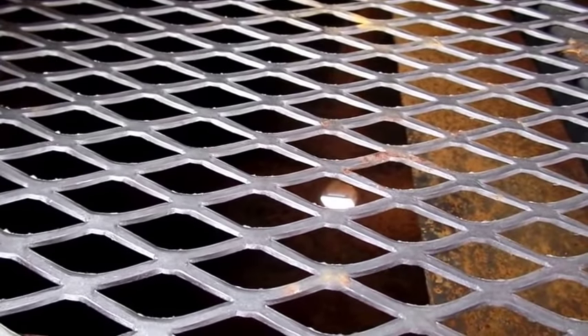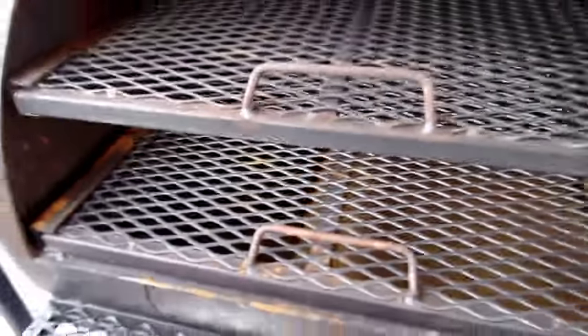With the smoker trailer itself, it does have a grease drain, as do the patio soft smokers, so you can put a grease catch underneath. Looking at these units, they also have a prep tray that you'd be able to prep off of.